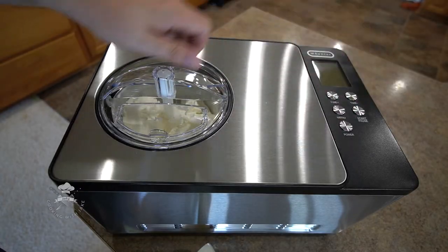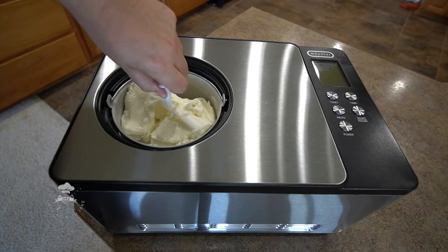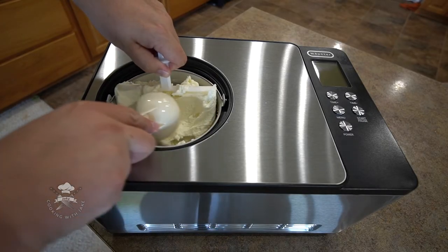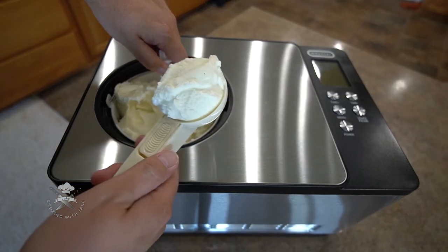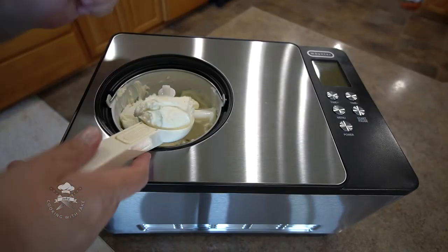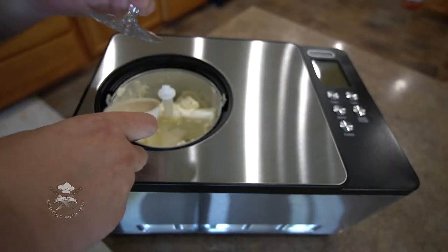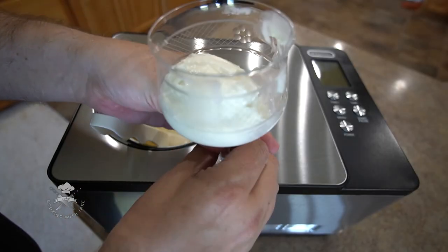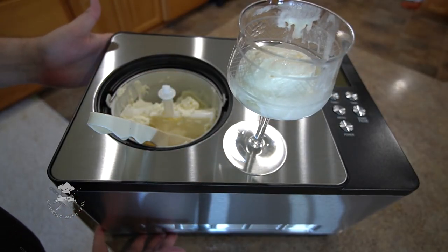We are done here. Depending on how thick you want yours, you can let it run a little bit longer — I like mine to be more of like a soft serve. There you go! If you're looking for a really easy to use ice cream maker, this one works great. You don't have to freeze the bowl or anything.